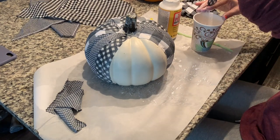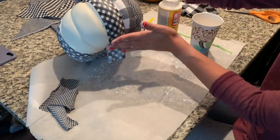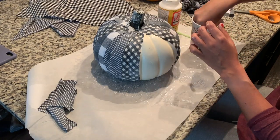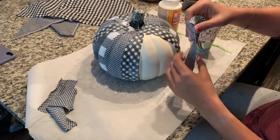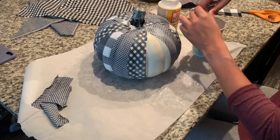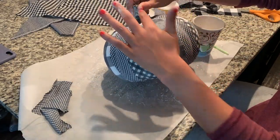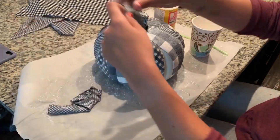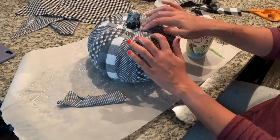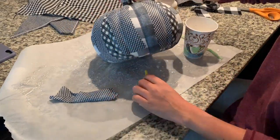Then I took some Mod Podge and thinned it out with a little bit of water. There's no magical recipe here — you just want the Mod Podge to be thin enough so you can soak your fabric in the medium. The rest is kind of messy, but also really fun. You just take the fabric strips, dip them into the thinned out Mod Podge, remove the excess, and place them on your pumpkin. I alternated large, medium, and small all the way around, but you could also go horizontally or without any rhyme or reason at all. Depending on the print of your fabric, it may not matter which way you lay out your fabric. But since my fabric is so graphic and so linear, I wanted an organized design, so I went vertical all the way around.